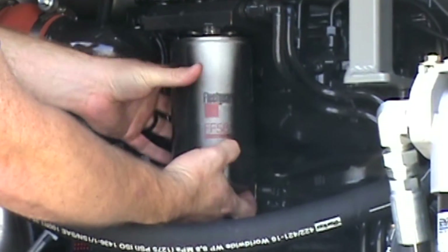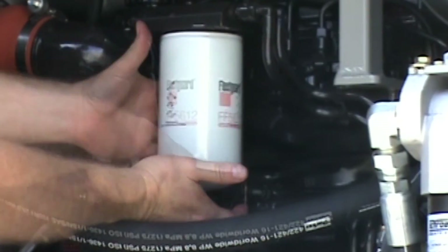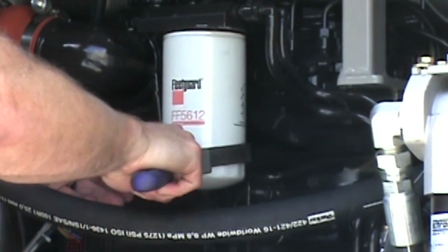This filter spins off. Do not pre-fill the new filter — install the fuel filters dry.